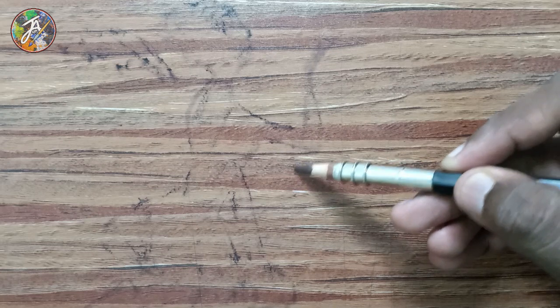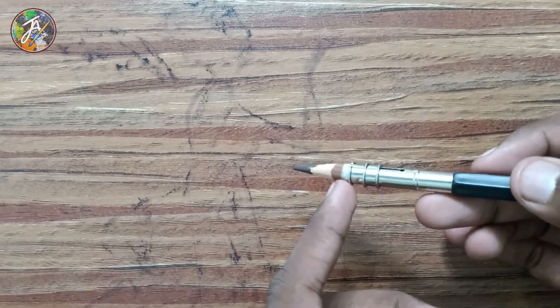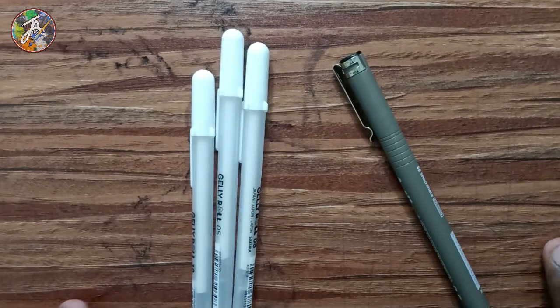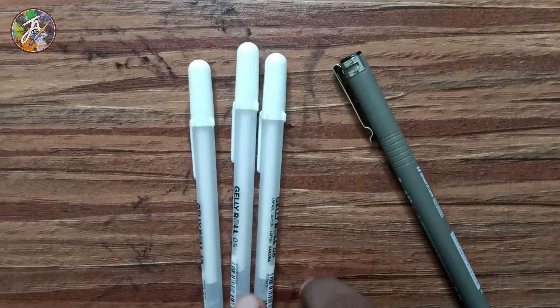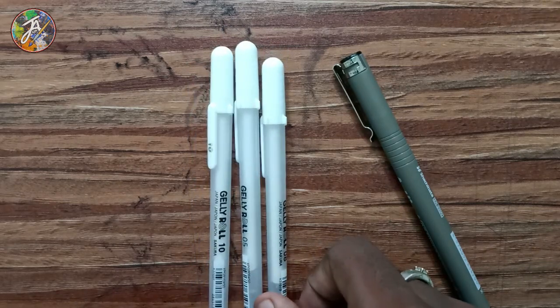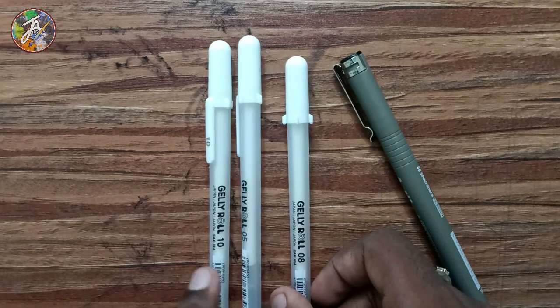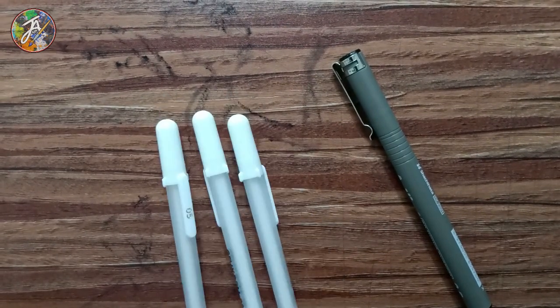This is the pencil extender — you can use two holes. You can use jumbo pencils, color pencils, or the color triangle. This pen is Sakura Jelly Roll. You can use 3 pen with different tip sizes — 5, 8, 10.